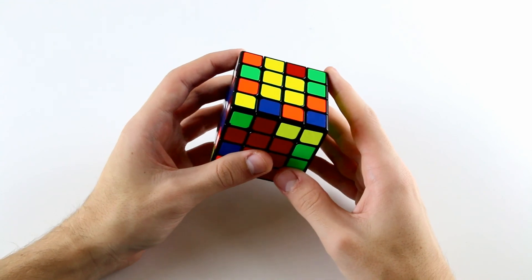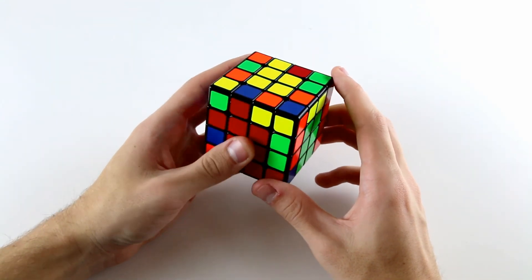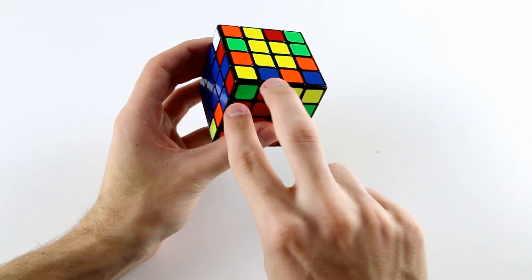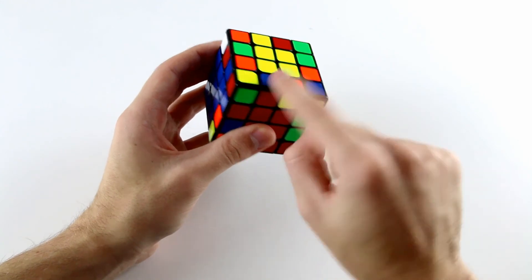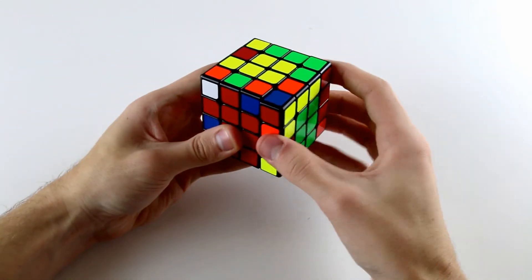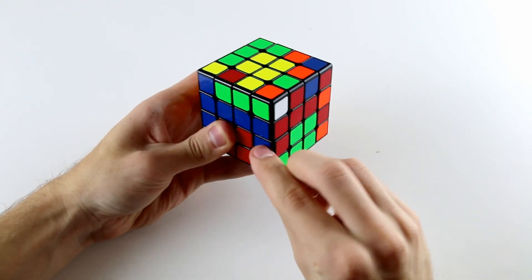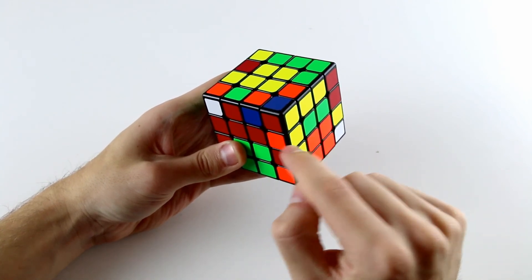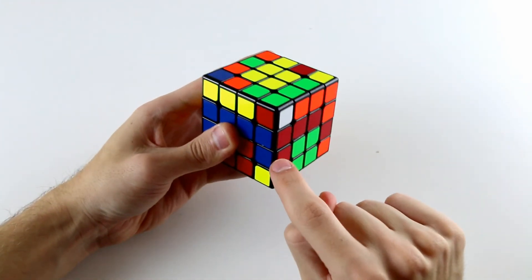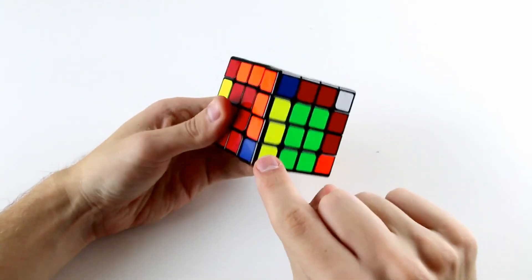Now there are only five edge pairs left to solve, so the next step is to solve two at a time — you should be familiar with solving two at a time from the first few videos in the intermediate module. We've got this red and blue one here and this red and blue one here. We insert it into position so that when we slice we create this edge. We then find the orange and yellow partner, put it down in the bottom right position by doing R, U', R', and when we slice back we've solved this edge and also this edge.